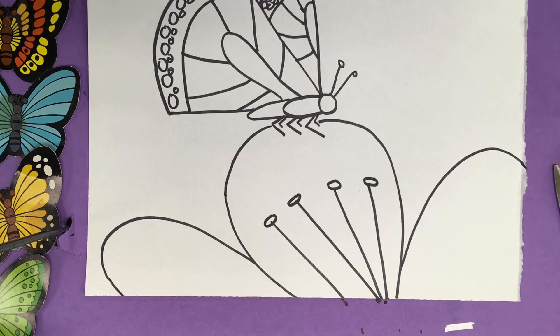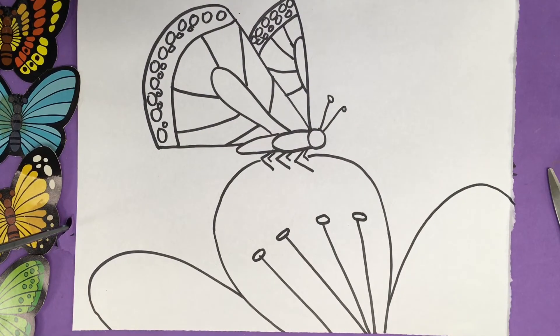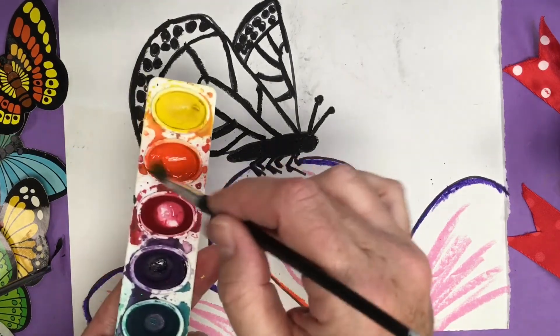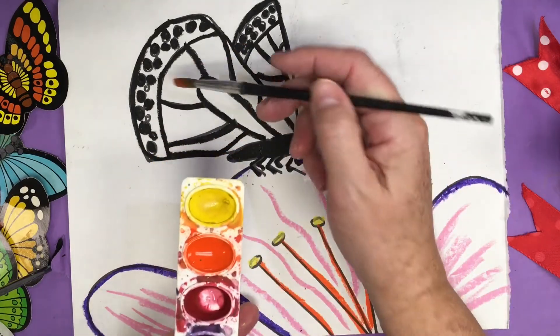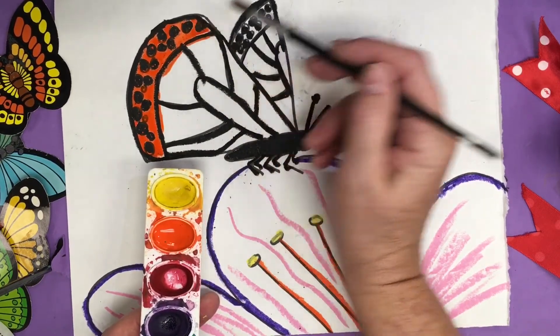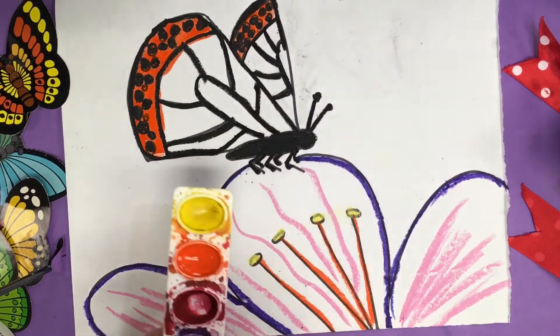And there we have our beautiful butterfly resting on a flower. To finish off the butterfly, I traced over all my edges with a black oil pastel. And now I'm going to go ahead and add some watercolor paint on top. You could also use white dots if you wanted them to be white — I just used black to do it quick. And now I'm doing a resist with watercolor on top.